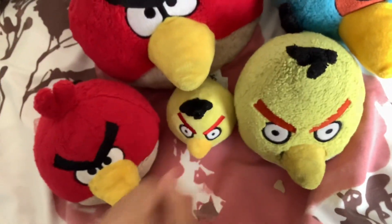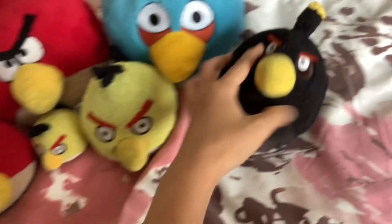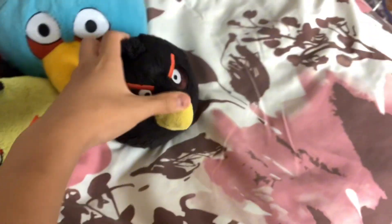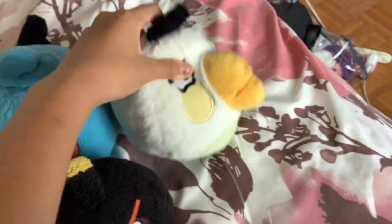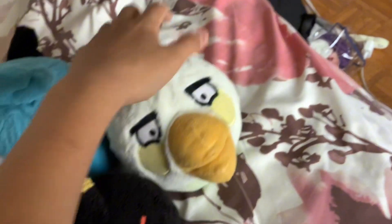I have a five inch Chuck, as well as my keychain Chuck. My five inch Bomb — recently fixed his beak, it's pretty sick. And here's my six inch Matilda, pretty happy about this one.